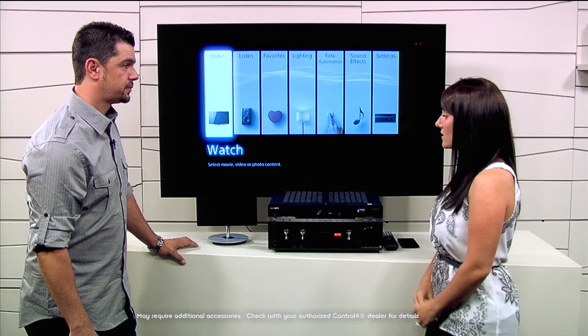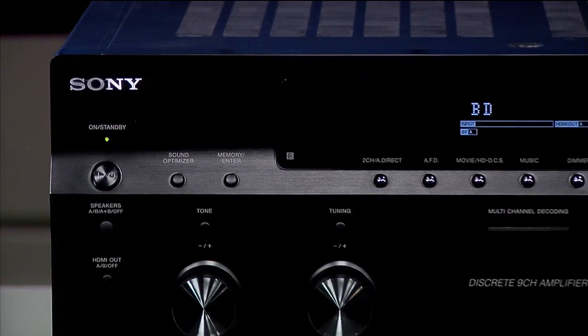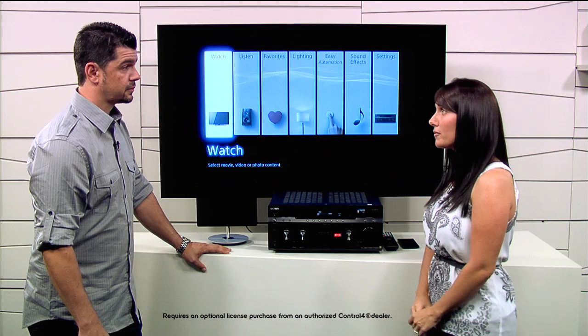What other automation features can be used and how? This receiver actually has a full Control 4 controller built in. When the Control 4 capability is activated in the receiver, you can control all types of things — whole home lighting, blinds, door locks, thermostats. You name it, you can probably control it, all from this receiver. That is correct, with the help of an authorized Control 4 dealer who can activate those capabilities. Of course, for peripheral things like the lighting, thermostats, or door locks, you do have to buy those devices.